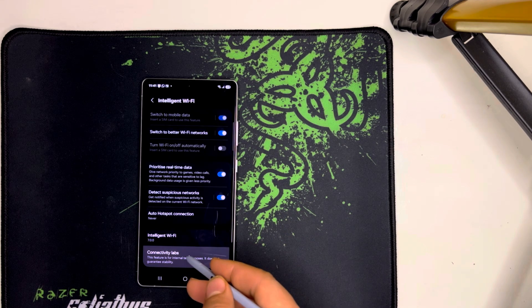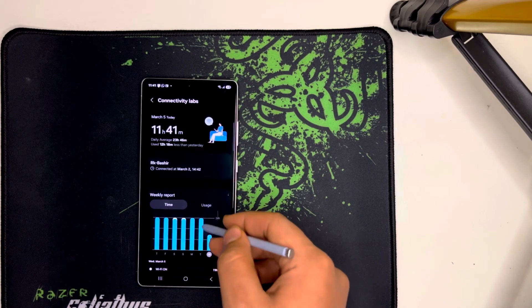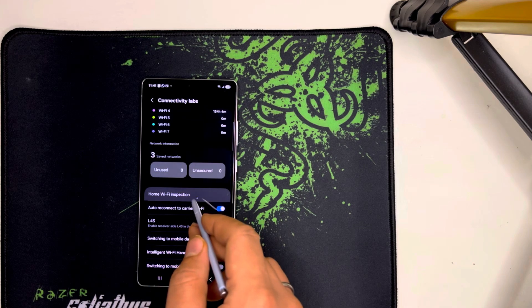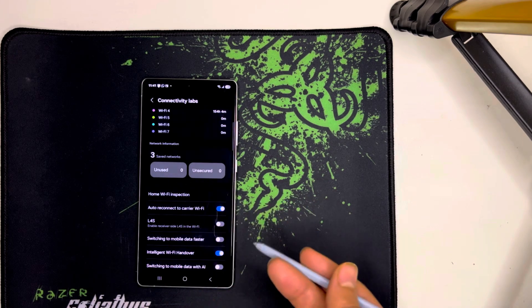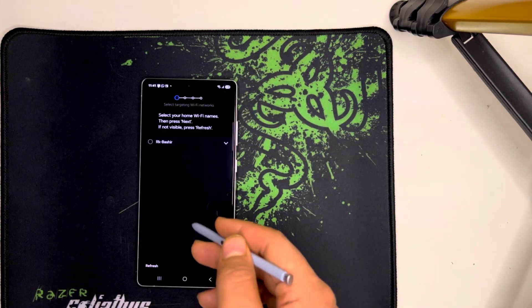Now that you've unlocked the hidden menu, it's time to check your Wi-Fi signal strength. Open Connectivity Labs and select Home Wi-Fi Inspection. Your phone will now analyze the Wi-Fi signal in different areas and show you exactly where the connection is the strongest.